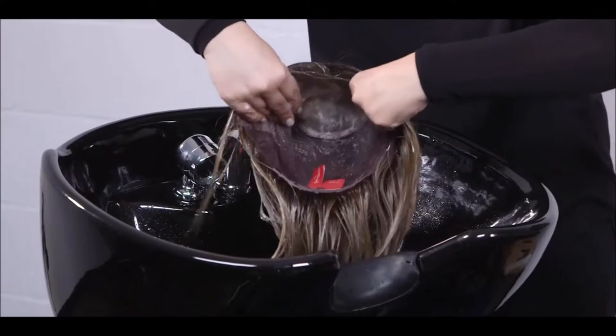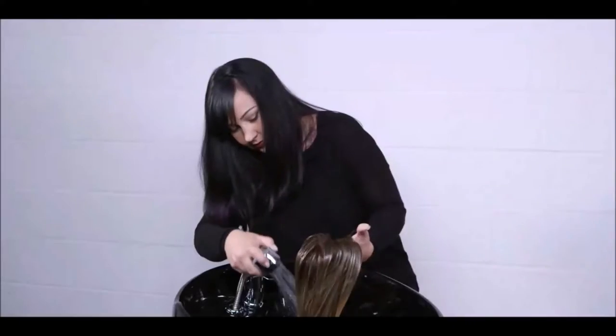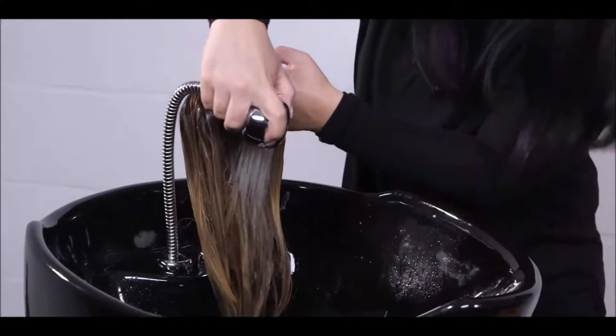Do not rub hair as this may cause tangling. Rinse thoroughly in cool water until water runs clear.